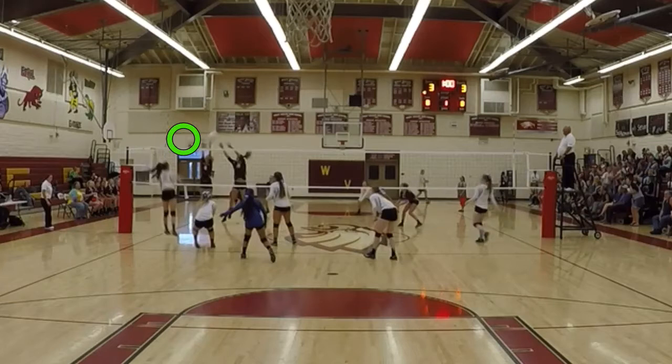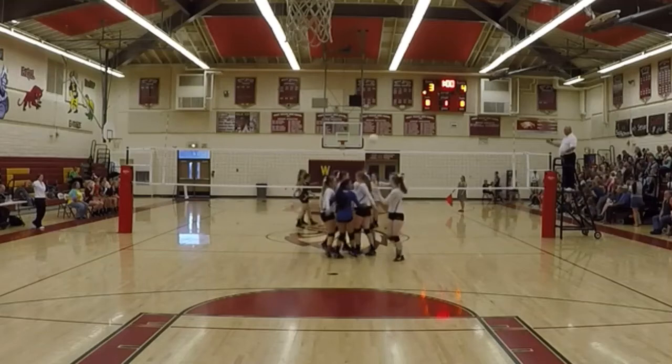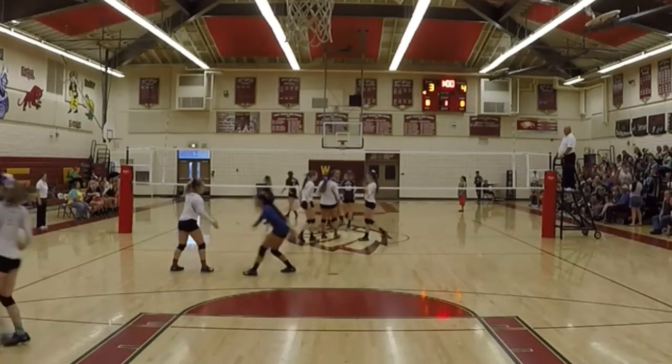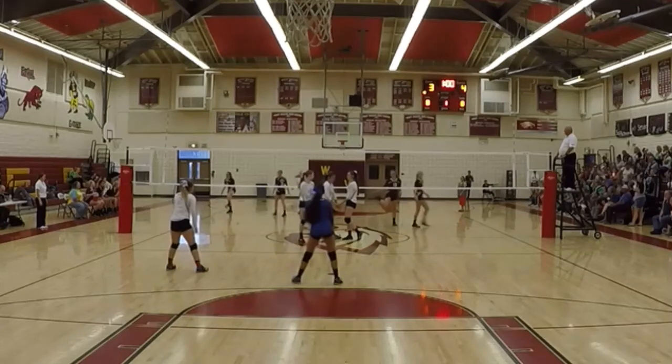Again, we've got to work on that approach timing: when the ball hits the setter's hands, Cameron, you've got to be on your right step, then left, right, left. Cameron, for our team to be great, we really need you. In my opinion, you're the best hitter right now on that team. You've got to step up and be our superstar. So let's fix it this week.